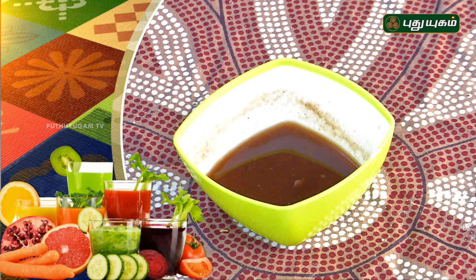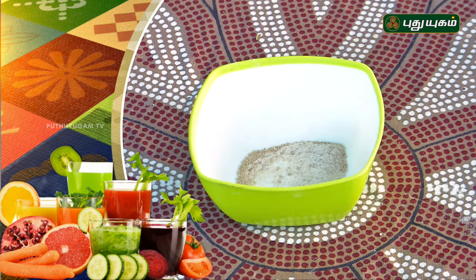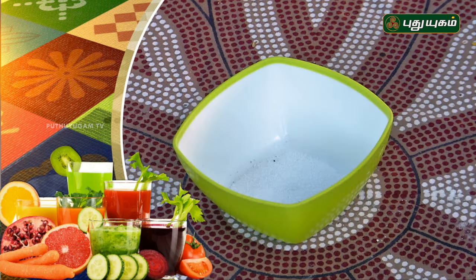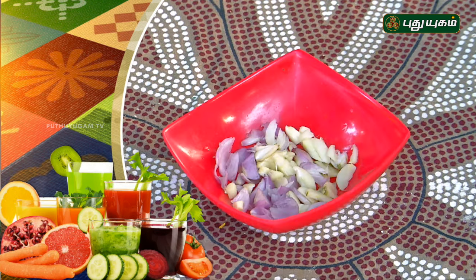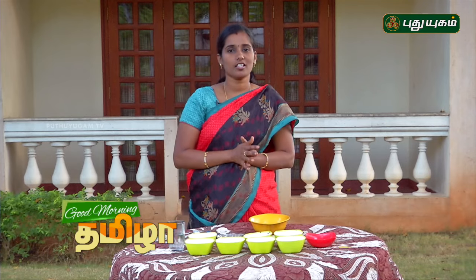Cut-poo-ra-valli-ilai-saru. Cut-poo-ra-valli-ilai — 40 of the rice and sauté it. You can find the sweet rice on this side. You can eat the sweet rice, and you can add rice to the rice.